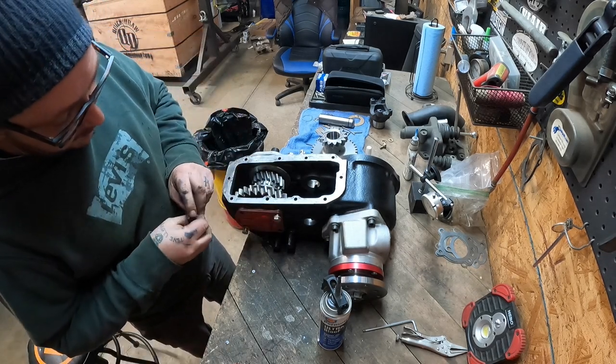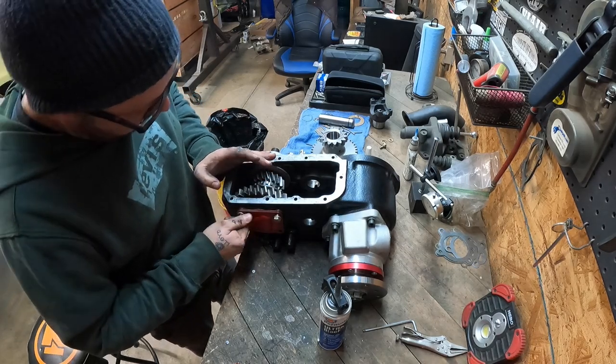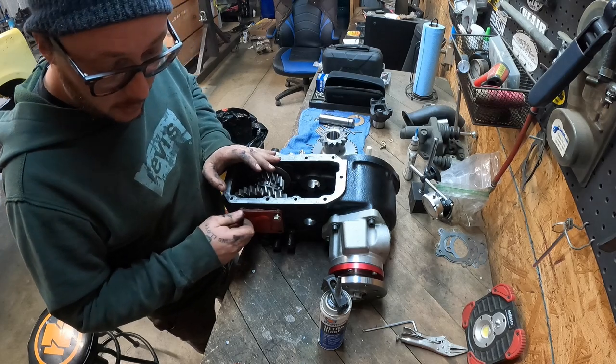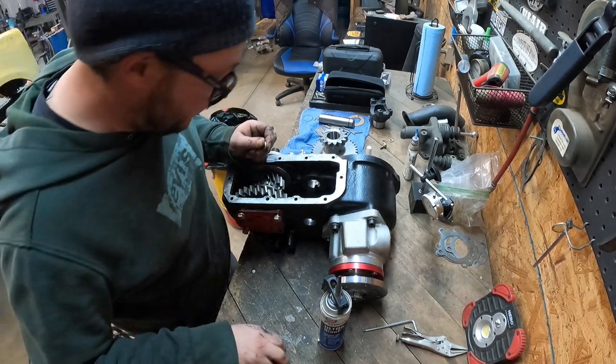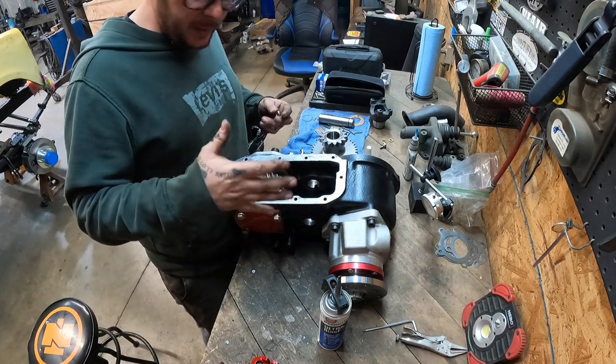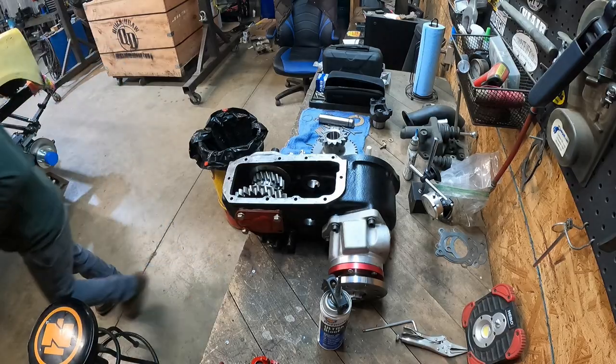You'll notice that this cover is painted 2150 red — that will almost double the strength of this transfer case. It's like putting stickers on stuff: if you put stickers on it, it goes faster. 2150 red makes it stronger.